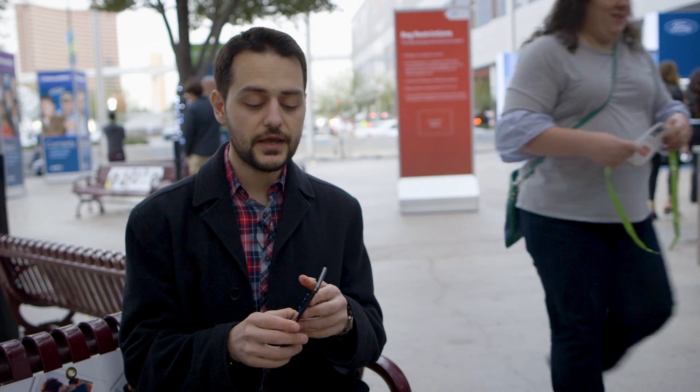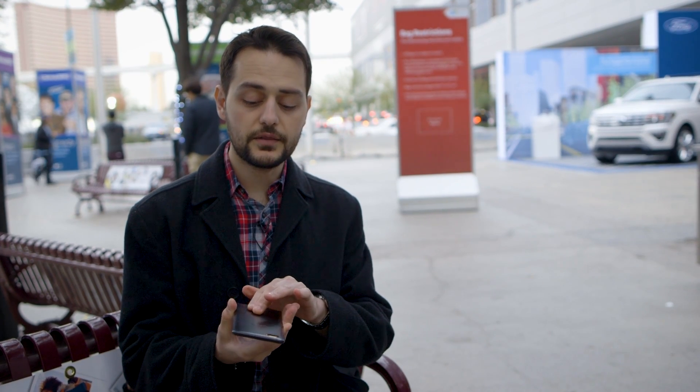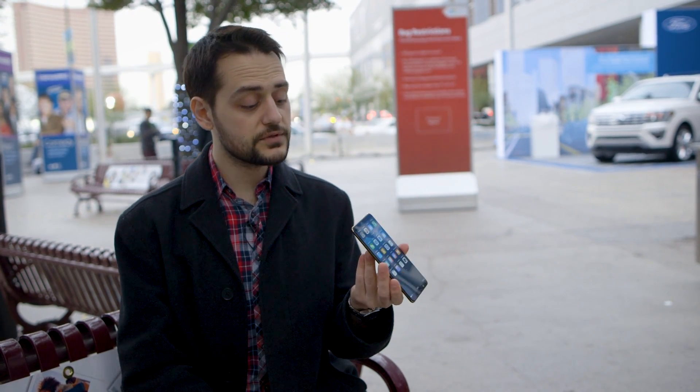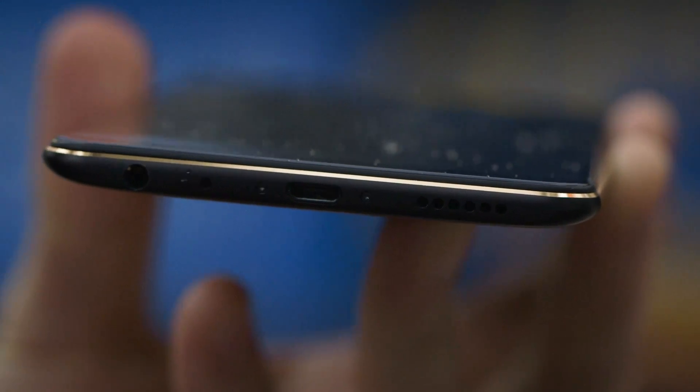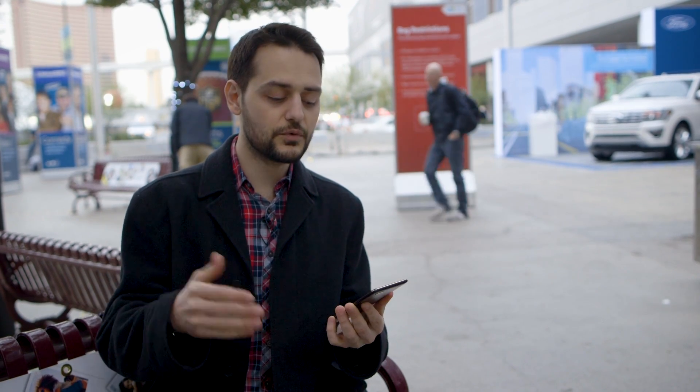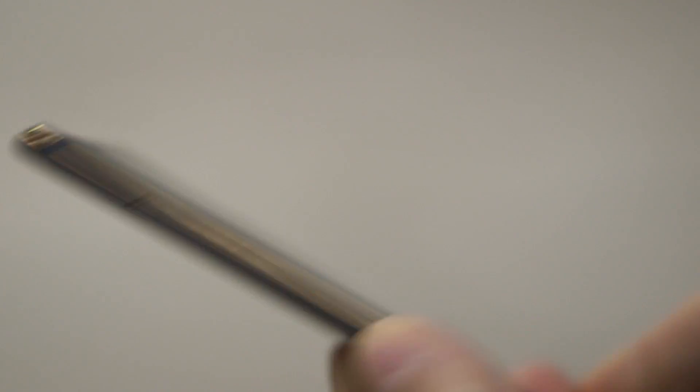The phone we're looking at here at CES is very close to the final product. It has an aluminum unibody, no fingerprint sensor on the back because it's integrated into the display itself, and I'm liking the fact that it has a headphone jack — thumbs up for that. But I'm noticing there's a micro USB port, which doesn't make much sense to me. USB-C is the standard of the future, it's reversible, and it's better in almost every single way. This being Vivo's next flagship with this brand new futuristic technology, it makes sense they would give it the full top-spec treatment.